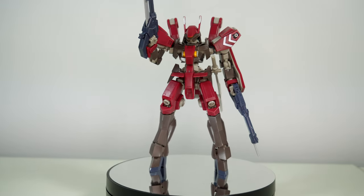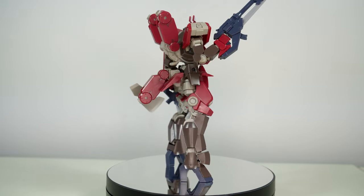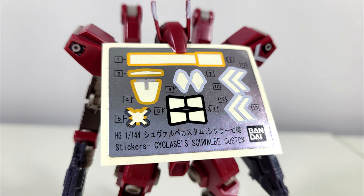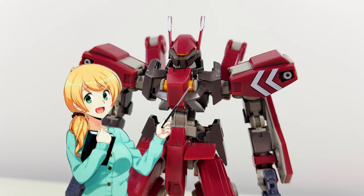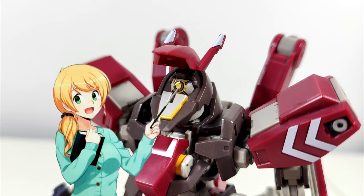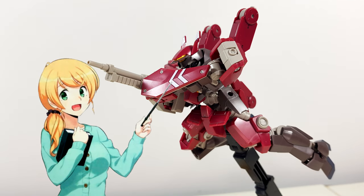First we're gonna have a close look at this Schwalbe, and there's really gonna be no surprise here if you've built any Graze in the past. Thanks to the relatively simple color scheme, almost everything is molded correctly, with the few exceptions being covered by stickers — although due to remold syndrome this one does have a few more. There's the usual yellow stickers for the chest and the back, four stickers for the thrusters on the shoulders, a sticker for the hidden main sensor, two shiny golden stickers for the visor, and the very light bluish-grey stickers for the horns and the stripes on the right shoulder and the shield.